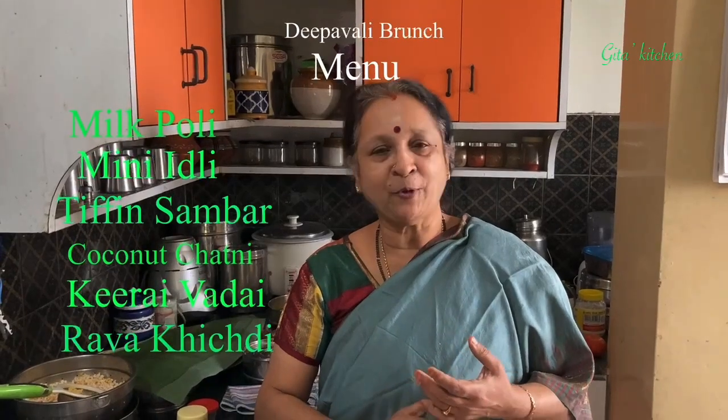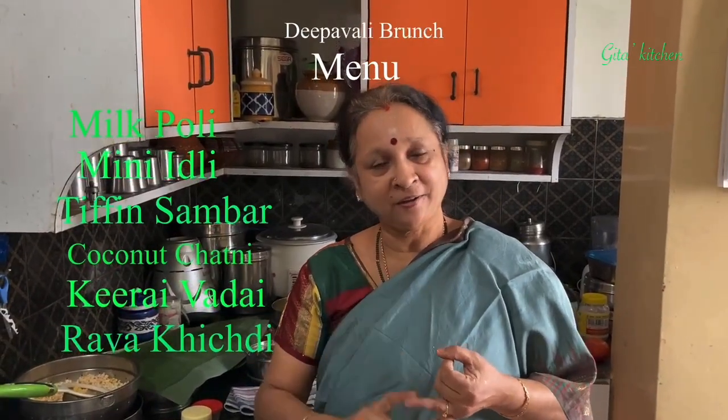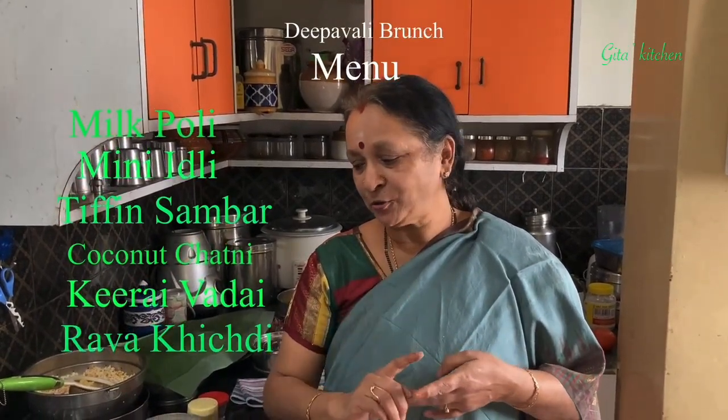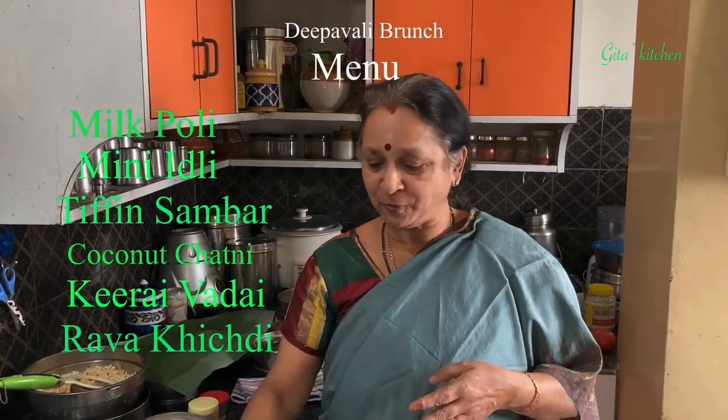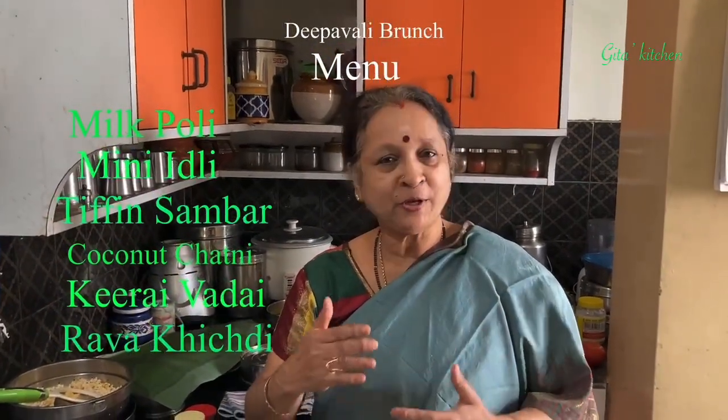In this brunch, I am planning to prepare a wide variety of items: mini idli and sambar, keera vadai, rava khichdi, and also for the sweet, we are going to make palpuri or palpoli. So we will do it in a particular order.